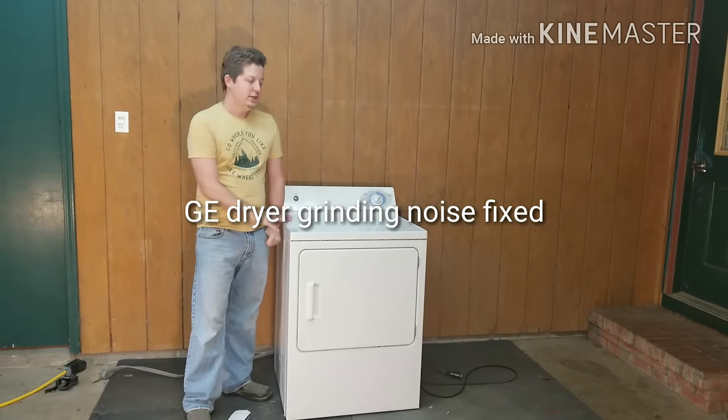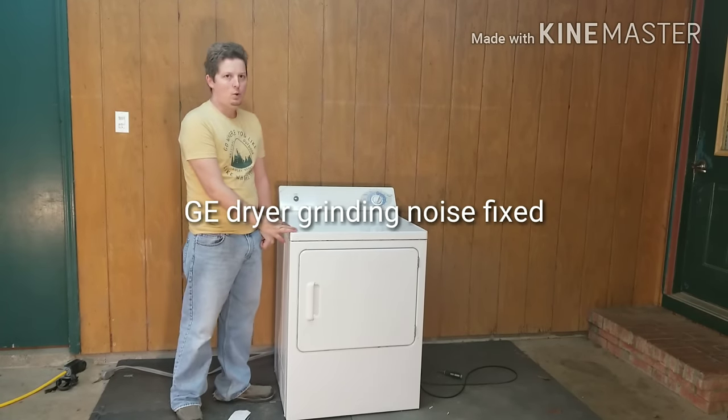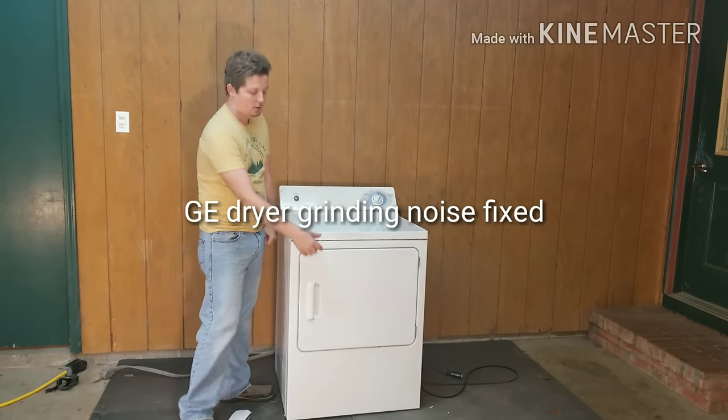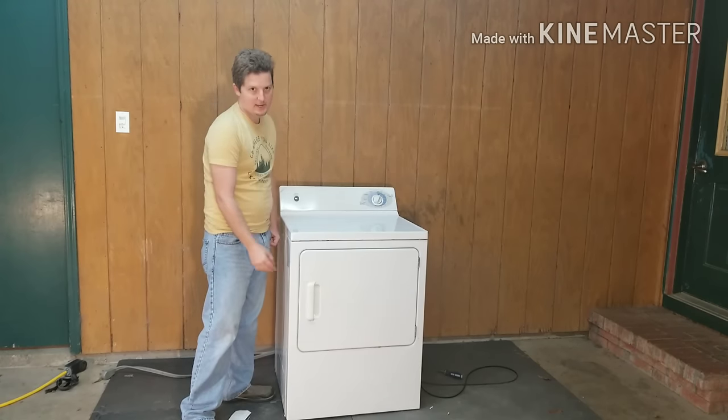Hey guys, today we're going to be talking about a GE dryer that's making a grindy noise when it runs — a loud squealing noise towards the front of the machine. That's basically where the sound is coming from.